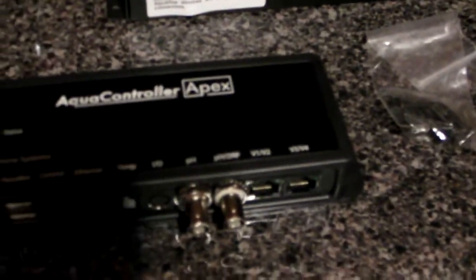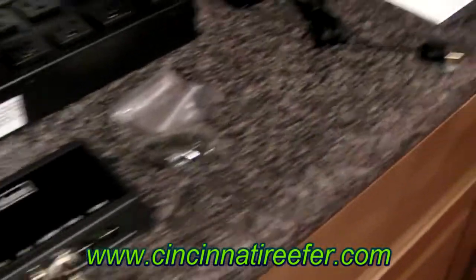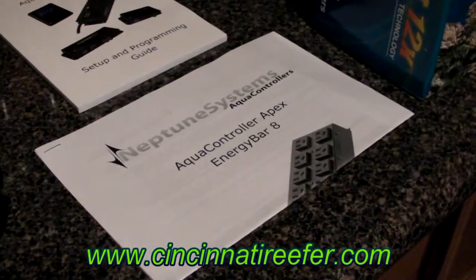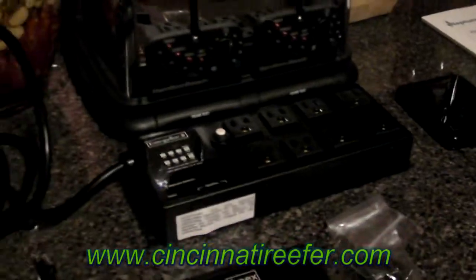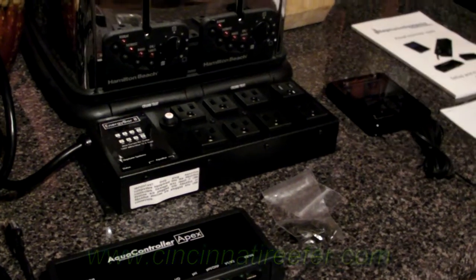So this is the Neptune Aqua Controller Apex. This is the stuff that comes in it, minus the garlic. This is an upgrade. This should go great in my system. I want to set it up and start playing with it. Take care, YouTubers.